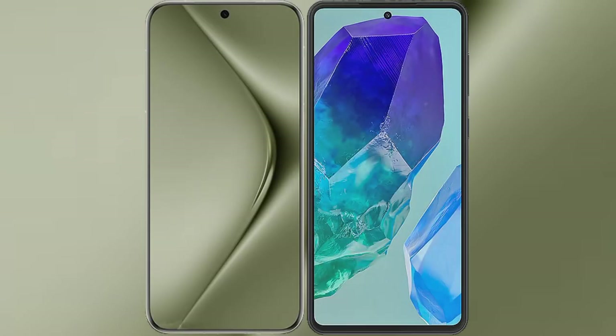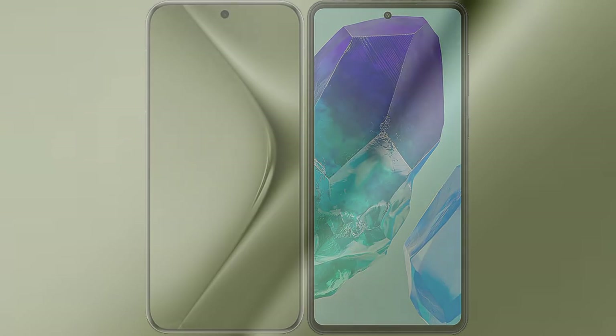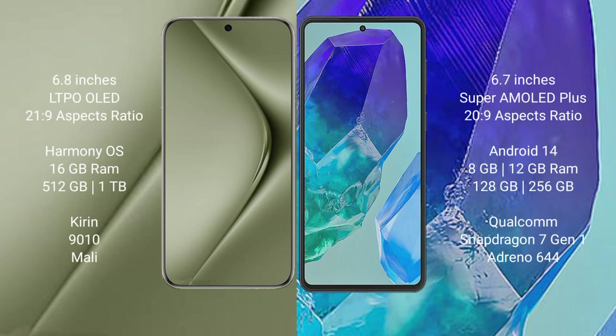I will compare the new Huawei Pura 70 Ultra with the Samsung Galaxy M55. The Huawei Pura 70 Ultra comes with a 6.8-inch LTPO OLED display and Snapdragon/Exynos processor. The Samsung Galaxy M55 comes with a 6.7-inch Super AMOLED Plus display and Snapdragon 22.9. The Pura 70 Ultra runs on the HarmonyOS operating system, while the Samsung Galaxy M55 runs on Android 14.